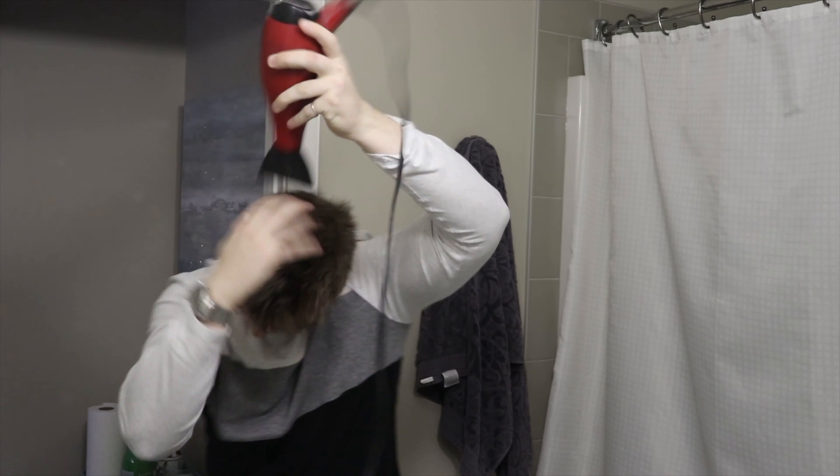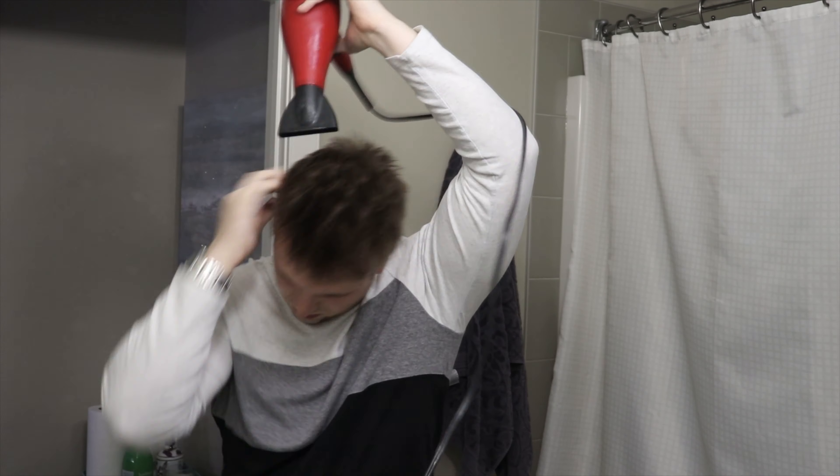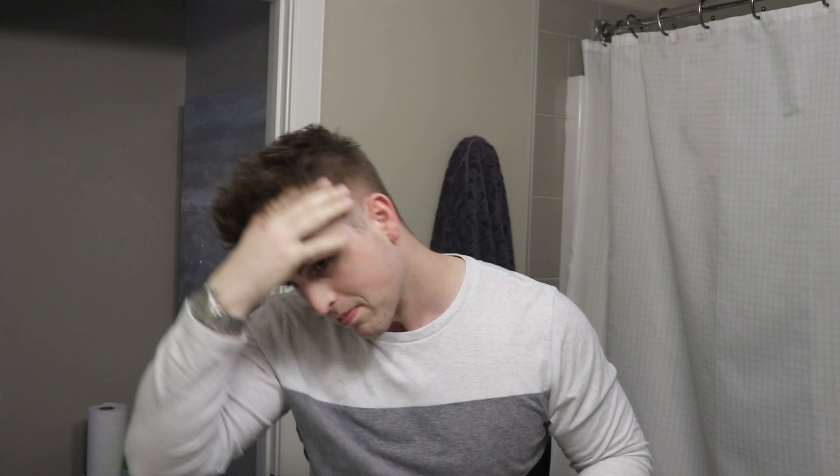I'm going to blow dry, show you guys, and fast forward a little bit while we're doing it, then come back for post-styling. And that's about it for pre-styling. As we can see, there's tons of volume, it's definitely matte, and we start to get some texture in the hair.